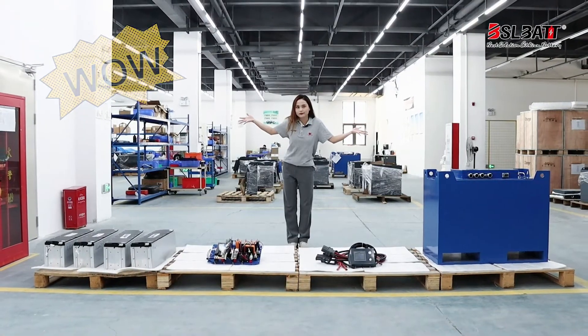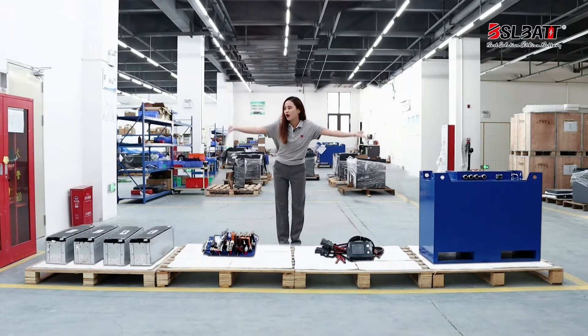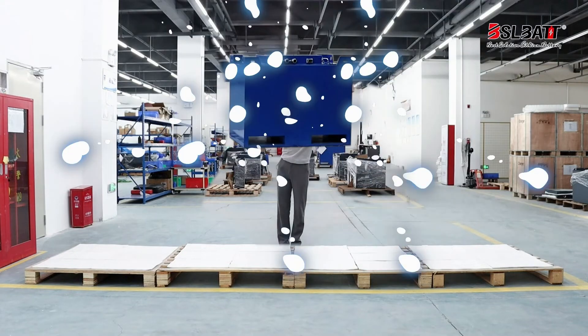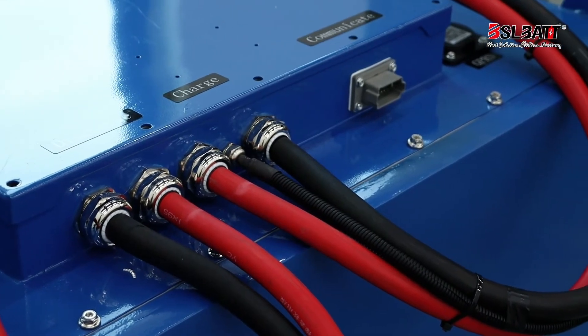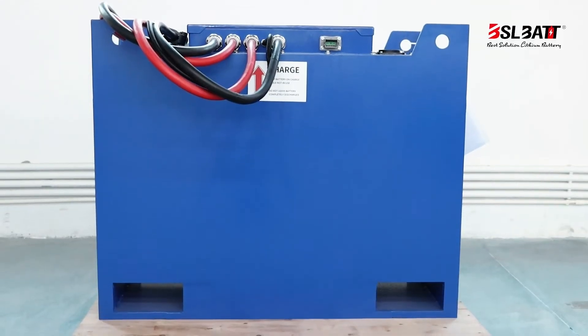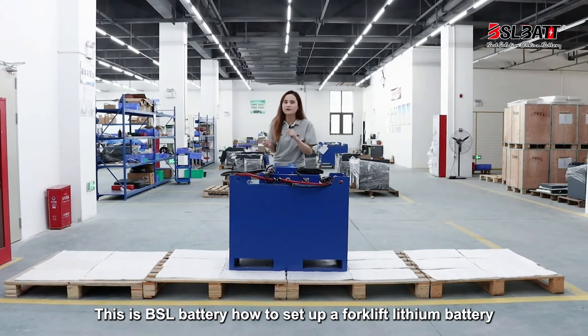Wow! Let me show you something amazing. This is BSL Battery's setup for a forklift traction battery.